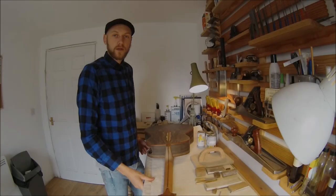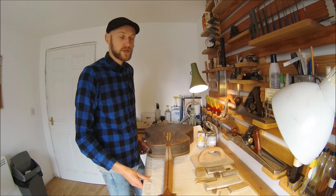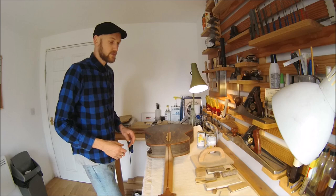Hi everyone, Ash Nightingale here from Nightingale Guitars. Today I'm going to share with you the reason that I struggled so much when I first started finishing guitars, what I do now to achieve a high level of finish on wood and metal, the materials that I use, and also some of the finishing techniques.